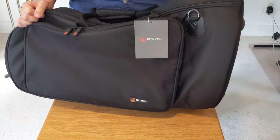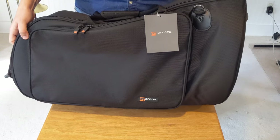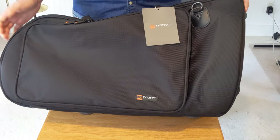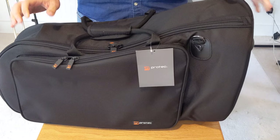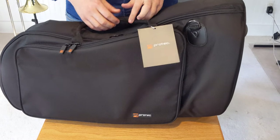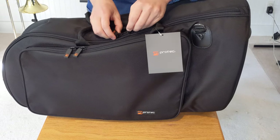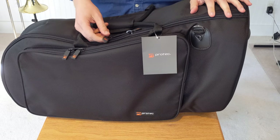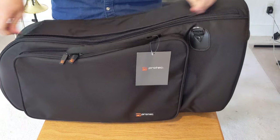It's the bell-up version — they also make a version for forward-facing bells. It has what they call ballistic nylon. I'm not sure what that means exactly, but on my trombone case the fabric on the outside has held up really well with very little wear. The zippers have plastic pulls with nice rubber pull tabs, and they work pretty well.